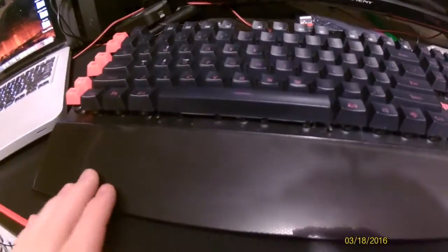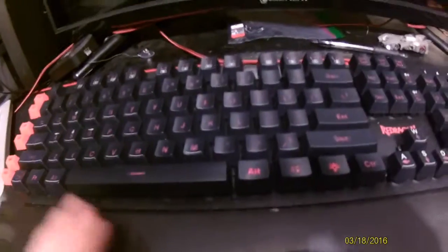This is now the best budget gaming keyboard. Let me just go turn the lights off so you guys can see the colors. Here we go. We got a green here, blue, yellowish, light blue, purple, white, and then back to red.